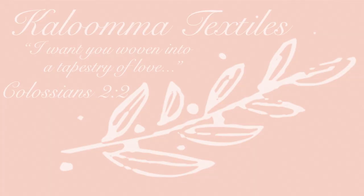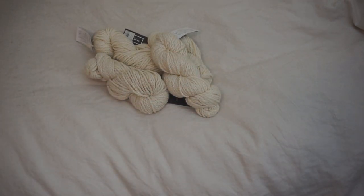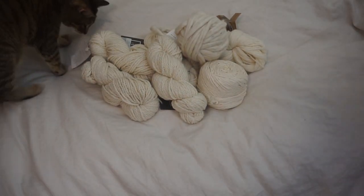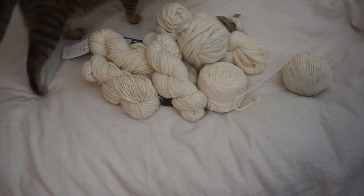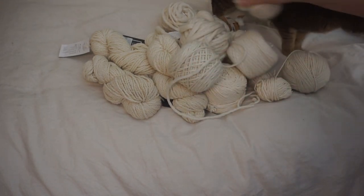Hi, this is Karenna and today I'll be showing you how I make a handwoven pillow. So these are all the yarns that I'll be using for this pillow. I wanted to use all white yarn with a lot of different texture. I think that would be really pretty for a pillow.